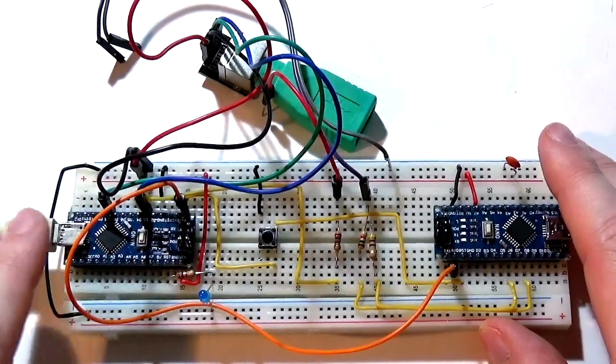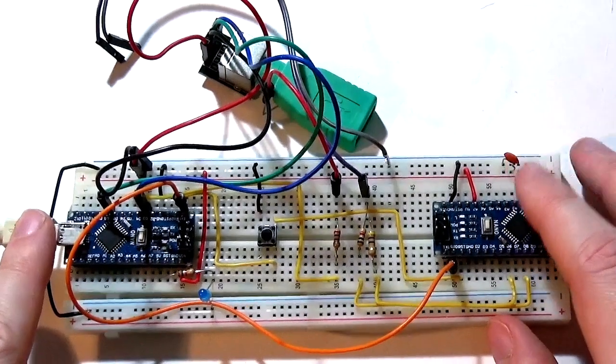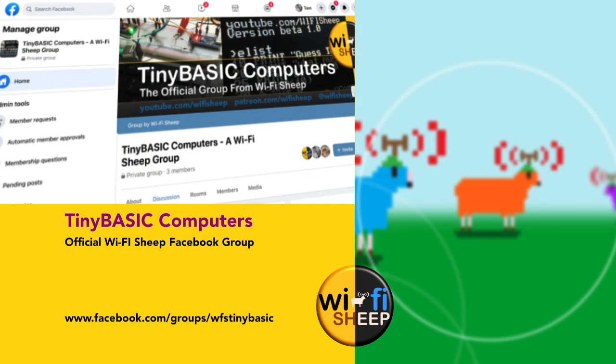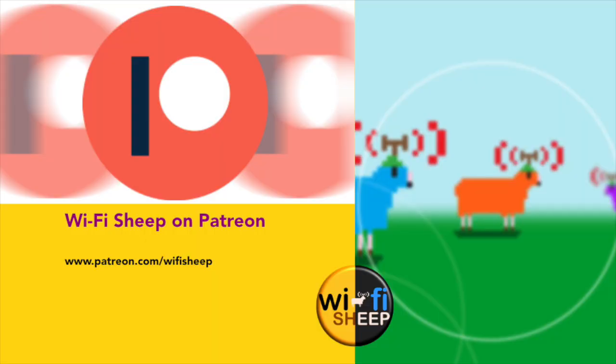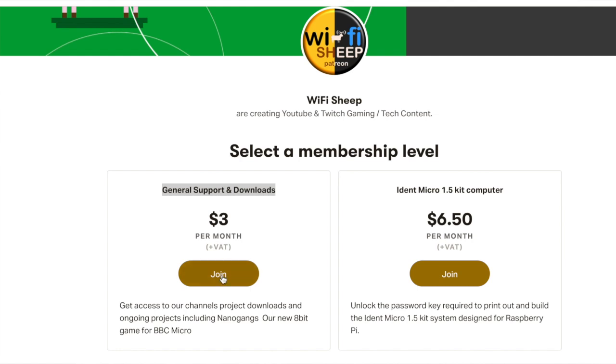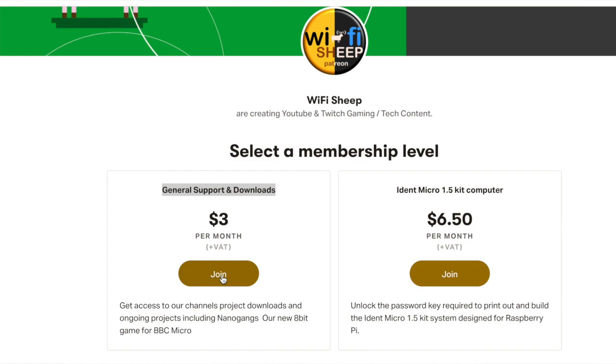The way around that is to add a 300 millisecond delay to the boot on this side, which gives enough time for the terminal to be up and running, meaning you get a clean transfer every time you switch the machine on. To download the new ROM, you can either join our Facebook group at facebook.com/groups/wfstinybasic, or for those supporting us on Patreon at patreon.com/wifisheep, you can download the Tiny Basic Computers toolkit on our two pound / three dollar general support and downloads tier.